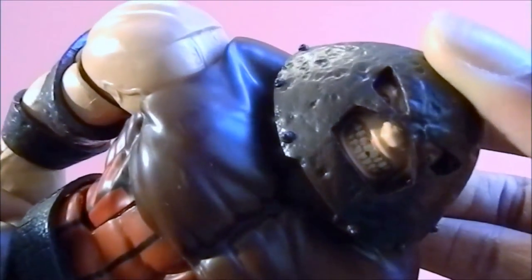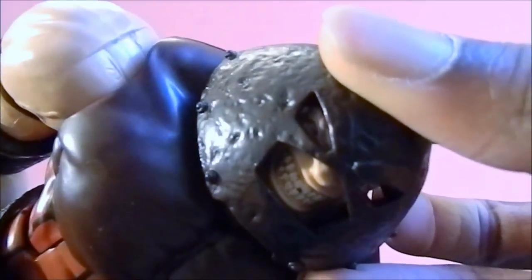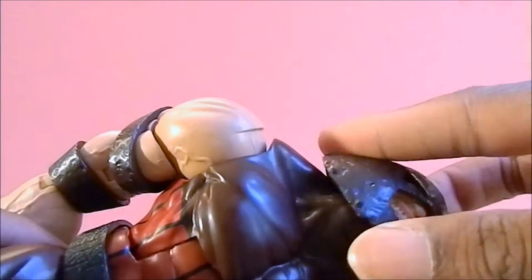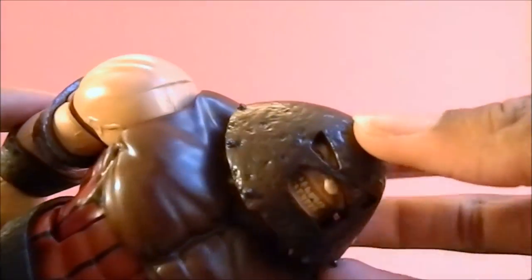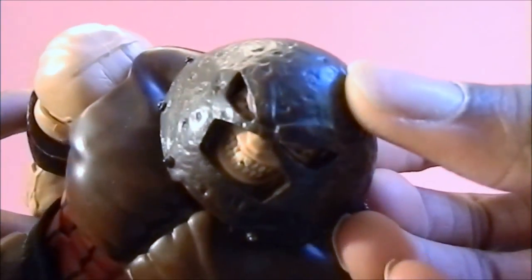First, this head sculpt looks very nice — you can see the chip in his tooth right there, looks very cool, very mean. It's kind of hard to see the eyes but they're there. It's actually a separate piece; the head doesn't come out but it's still there. It's a pretty cool attention to detail — it's not glued and it's not painted on. It looks like he's kind of grinning down, so he looks really angry.